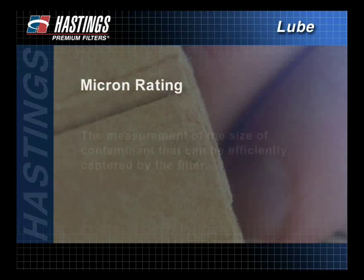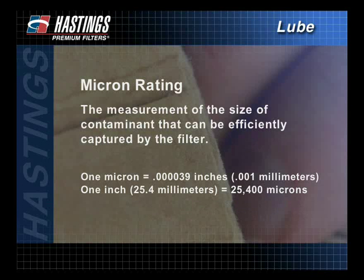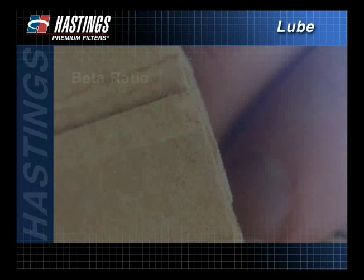A filter's micron rating is the measurement of the size of contaminant that can be efficiently captured by the filter. Filters typically trap contaminants in the 5 to 20 micron range. While microscopic in size, these contaminants can cause extreme damage to the engine. Remember, something as small as a human hair is 50 microns.